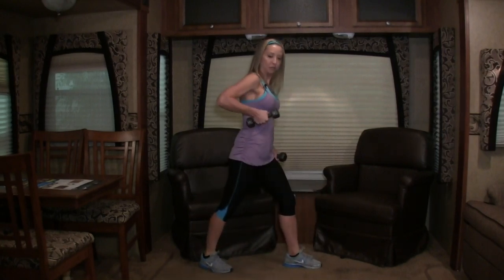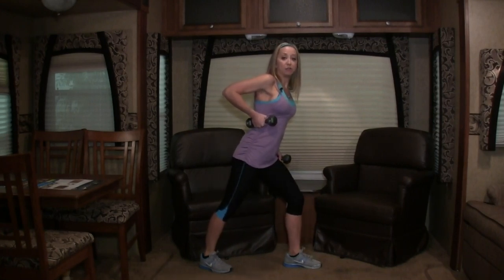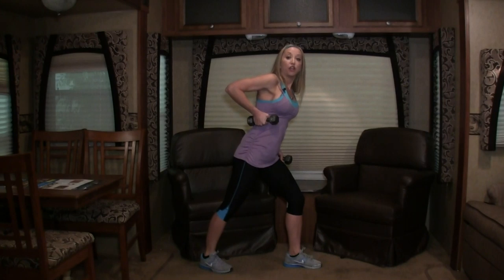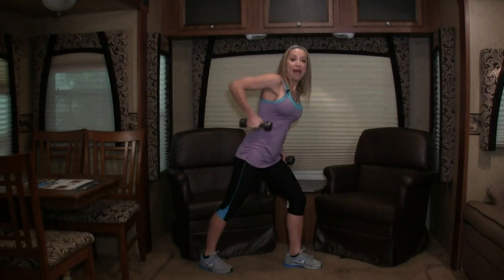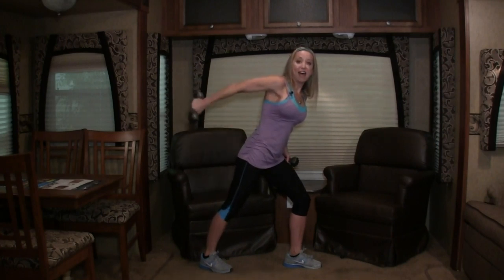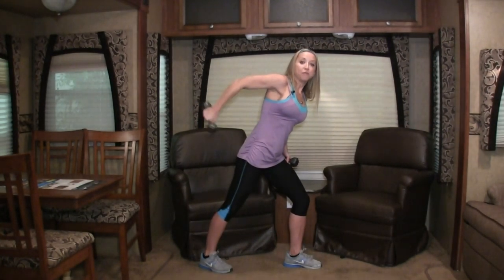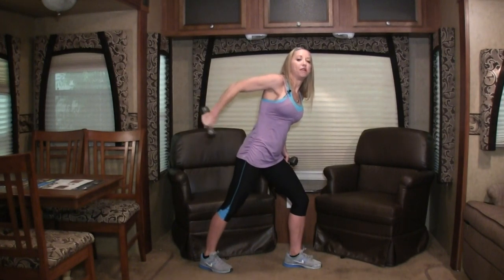Awesome, you guys. Let's go into some tricep kickbacks. Drive that weight up on your side, elbows back. Ready — go! Twelve, eleven. Make sure your elbow stays back. Nine — notice how my elbow doesn't leave that spot behind me. Let's do six more: five, four, three, two more, and last one. Awesome, you guys.